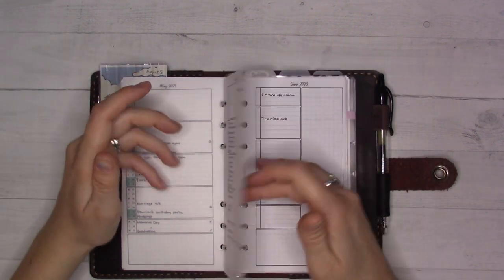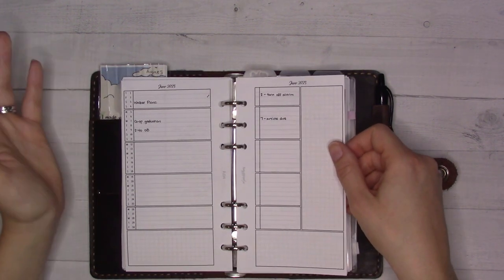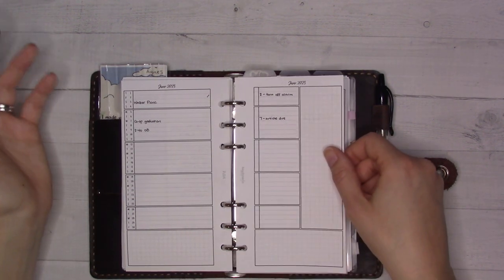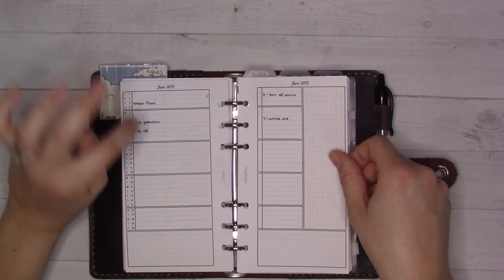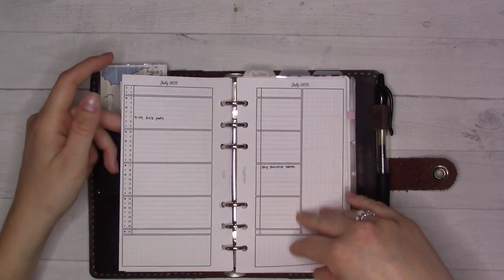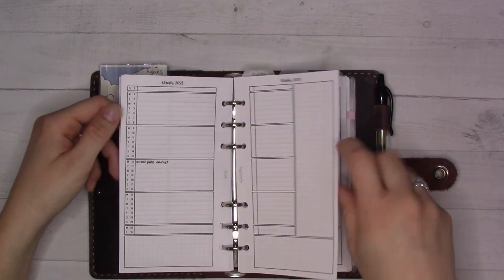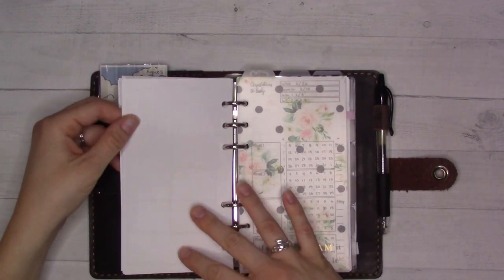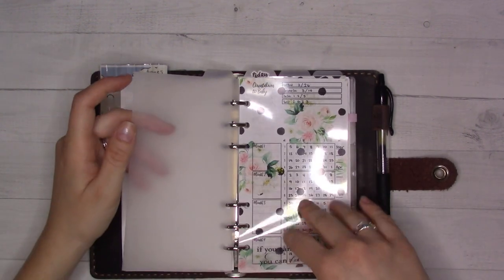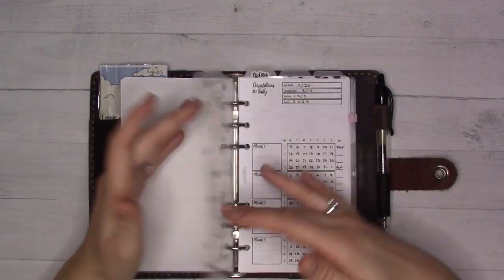There's not much color in here yet and that's kind of fine — I'm de-influencing planning right now. I'm mostly taking a break and getting over some burnout. I have the rest of the year printed out instead of a future log, and after December there's a far future section further down.